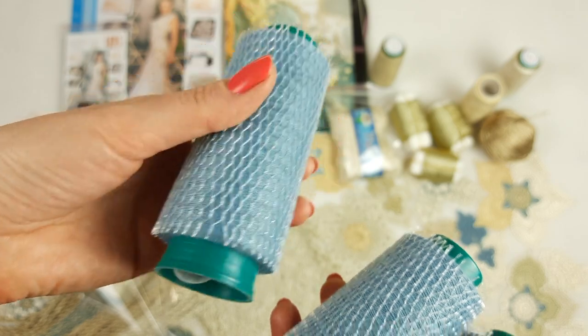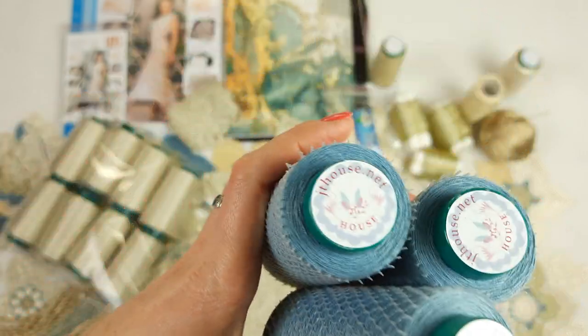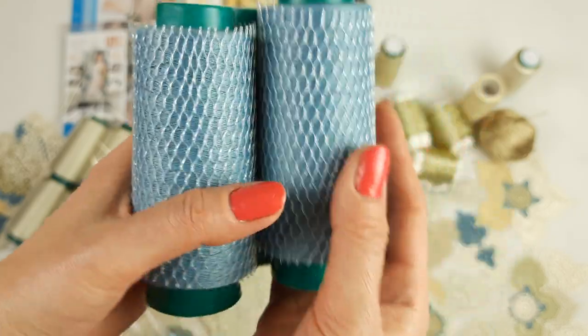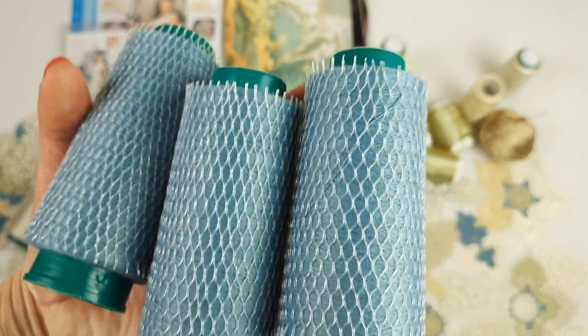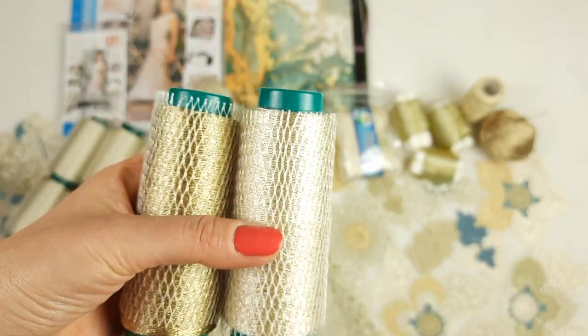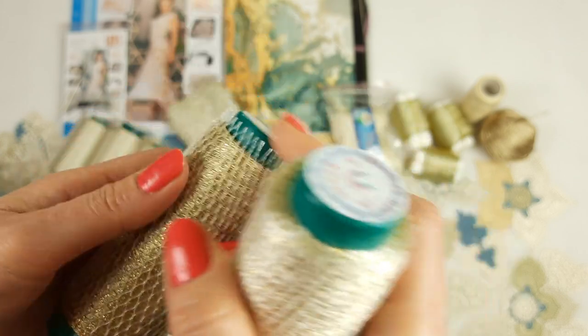Next we have this matte blue viscose, number 9338. Each cone has 50 grams and in total we have 150 grams — it's really enough to create some parts of the elements. I will pack this thread as well.